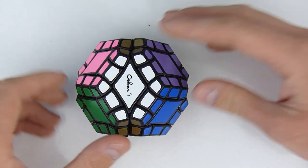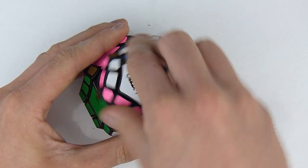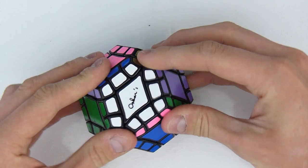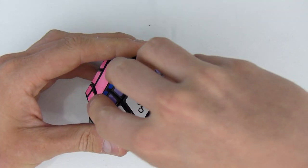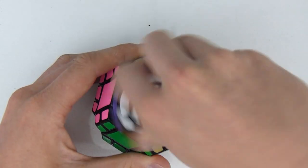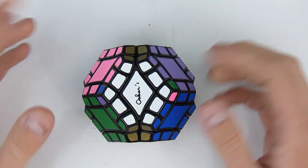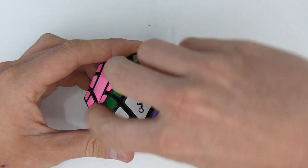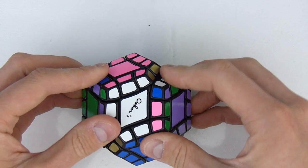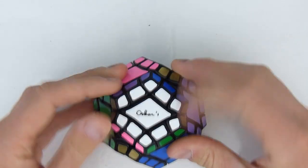The second thing is, we're going to be using this algorithm a lot. It's an algorithm that uses jumbling — you jumble like that, twist it 180 degrees, then jumble it the other way, twist it 180 degrees. What that does is it basically switches these two corners. This is something I'm going to use a lot during the solve; the rest is going to be explained as we go. This is just to clarify how I'm going to move the corners around on this puzzle.